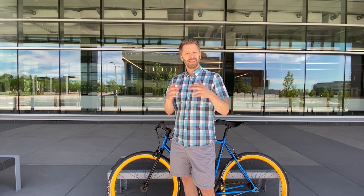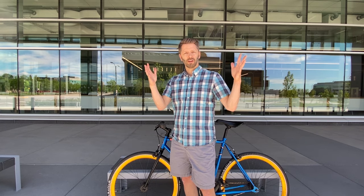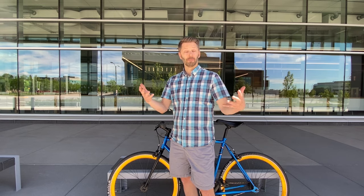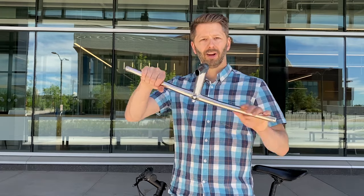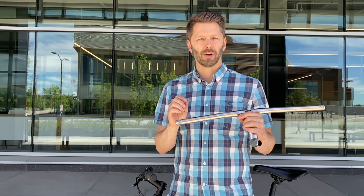But don't worry, this is not the PhD thesis level bike handlebar video. Today the attempt is to answer a big broad question: which style of handlebar is best for my urban bike life and my bike commute? It's really asking the fundamental question: which style of handlebar is best for me?